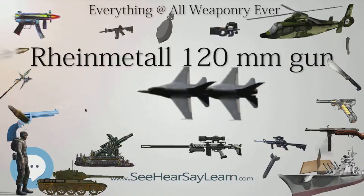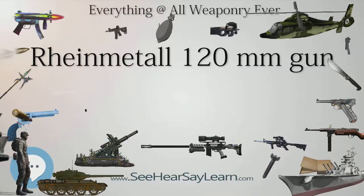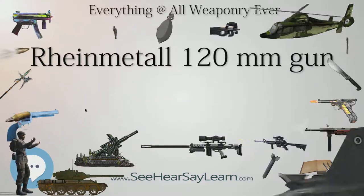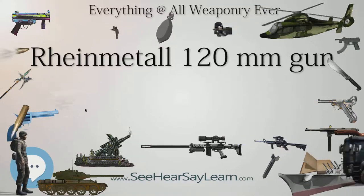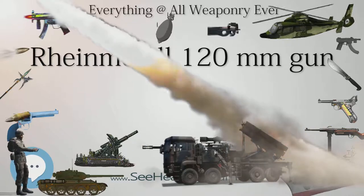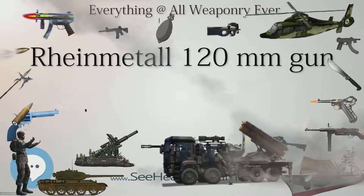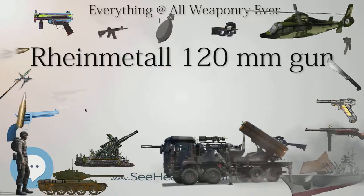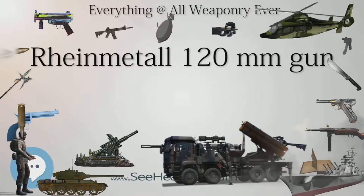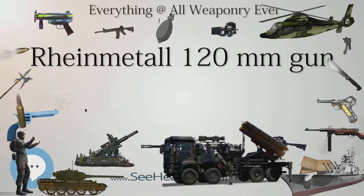Israeli Merkavas make use of a round known as the APAM, which is an anti-personnel munition designed to release fragmentation at controlled intervals to limit the extent of damage. Fragments are shaped to have enough kinetic energy to penetrate body armor. Poland has introduced a series of projectiles for Rheinmetall's tank gun, including an armor-piercing penetrator target practice round, APFSDS-TP, a high-explosive round, and a high-explosive target practice, HETP, projectile.